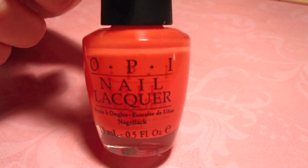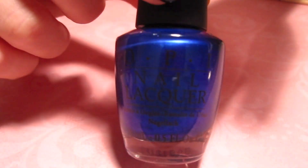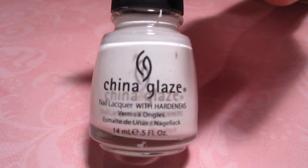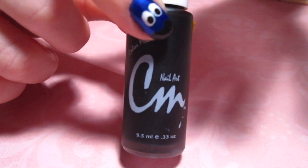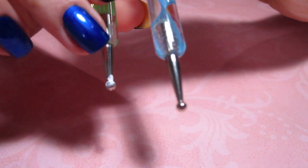An orange, this is OPI's Hot and Spicy. A royal blue color, this is OPI's Blue My Mind. A white, this is China Glaze White on White. A thin tip black polish, and finally two dotting tools.